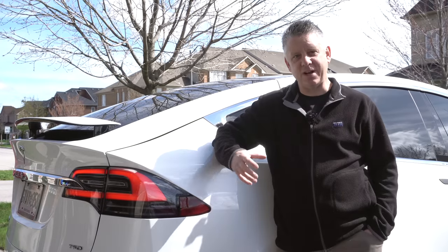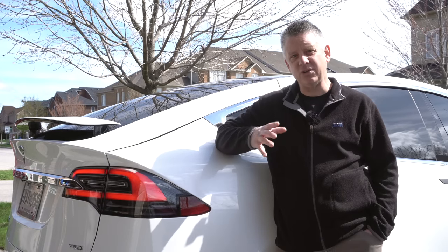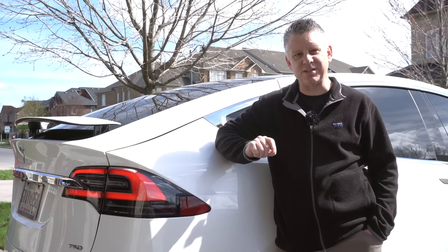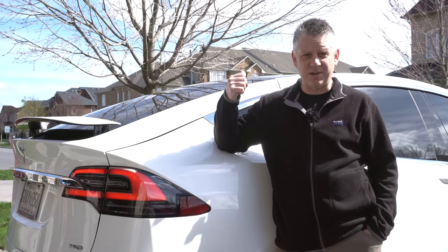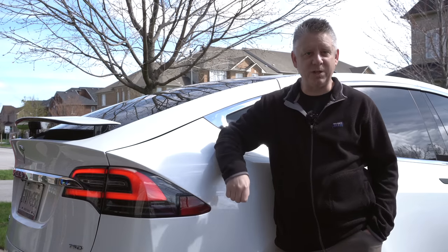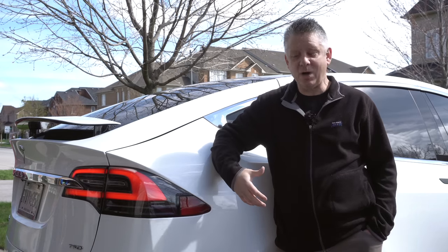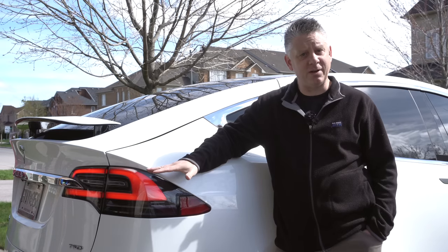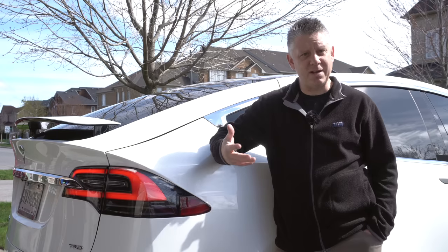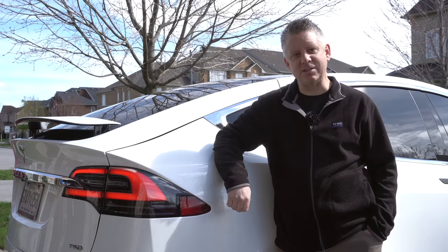Today I have a very special product review that I find exciting and I hope you will too. If you're like me and you like to travel, there are times when you need just a little bit more interior space. I don't want to put a car carrier on top because it's going to destroy your range, plus it's a Model X with falcon wing doors. So the alternative is a carrier on the back of the car. You can get a hitch on an S, an X, or now the Model 3, and we're about to show you that today.